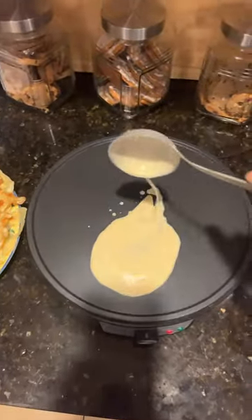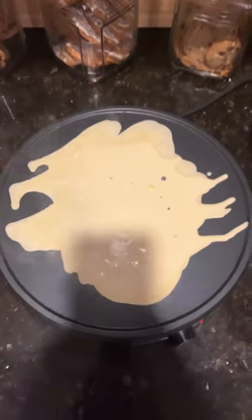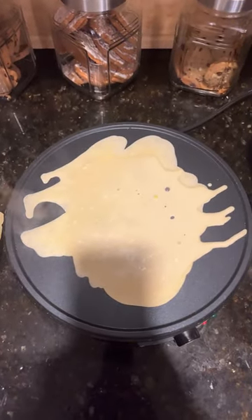Now you gotta do this. Do some more. Now that it looks like a woman smiling, let it sit.